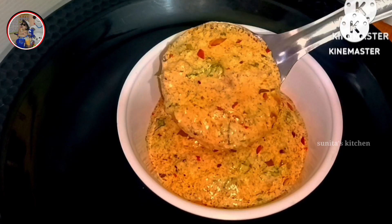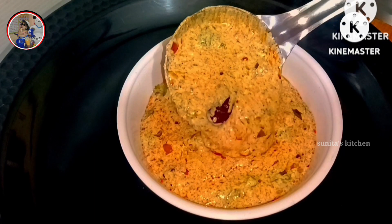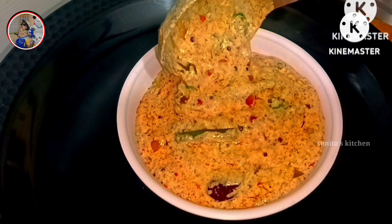You will prepare it in 5 minutes. There are very tasty potatoes. You will get a little bit dry, a little bit of salt, and a little bit of salt.